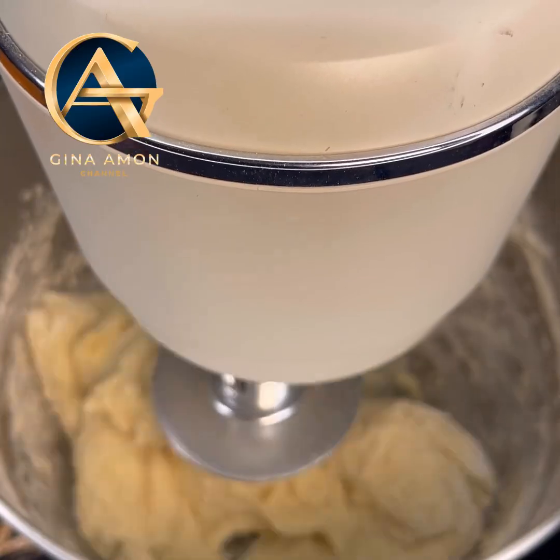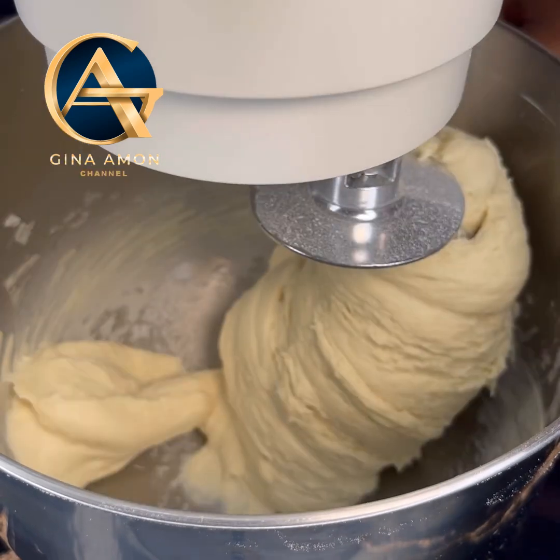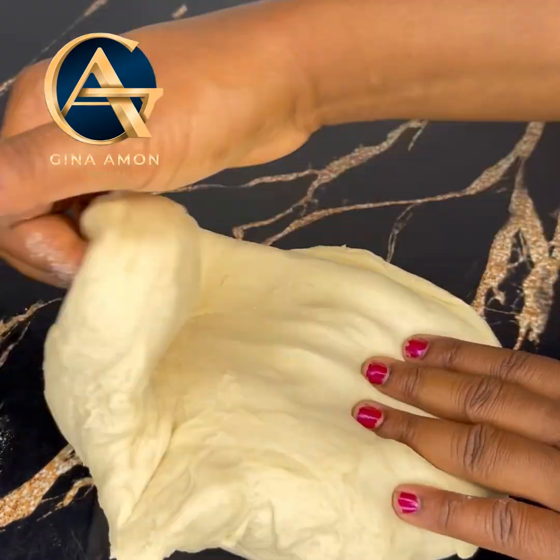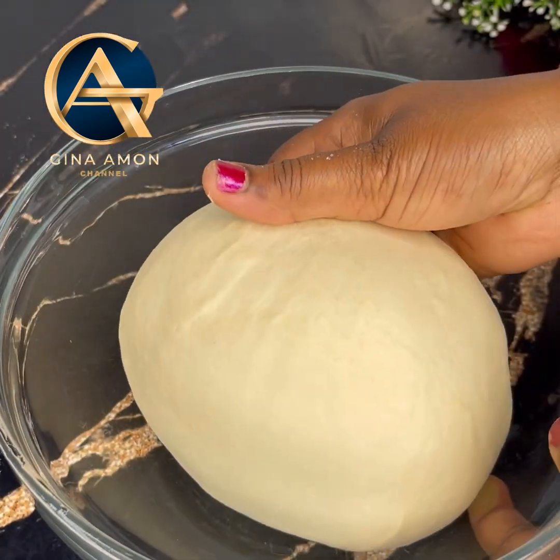You can also do this by hand. If you're doing it by hand, make sure you give yourself enough time — the dough needs to be stretched, so allow at least 10 to 15 minutes of kneading until it stretches nicely.